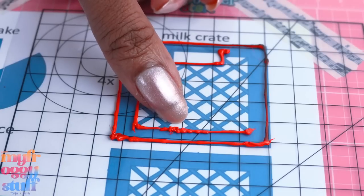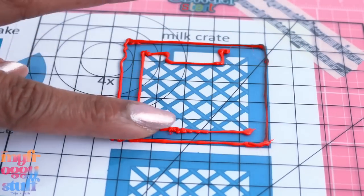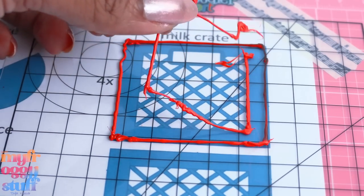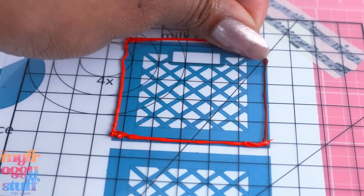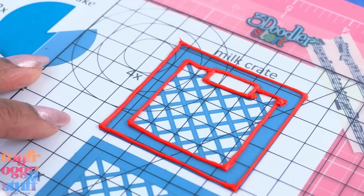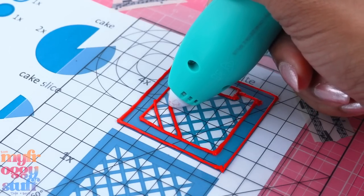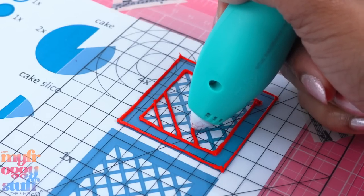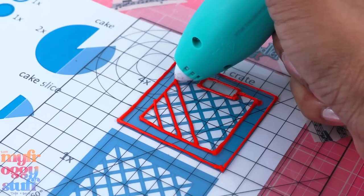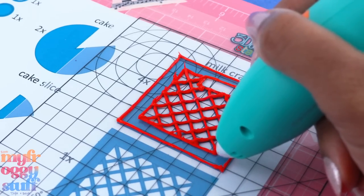I do have a few seconds before it cools to try to push it back into shape. I accidentally just lifted the whole thing off, so we're starting over. We are back to where we were — it's all about the angle. If I keep the nozzle on the mat I get a much neater line. Try not to touch the filament too much because it'll stick to your fingernails and then lift off the page, and things just go downhill from there. Now that we've finished our lines, let's fill in this space.